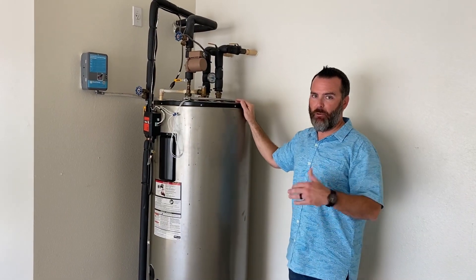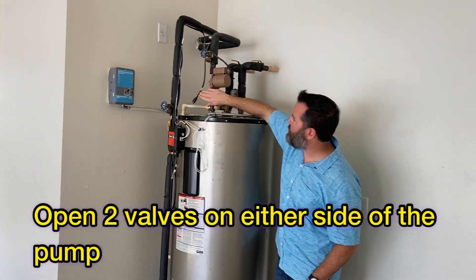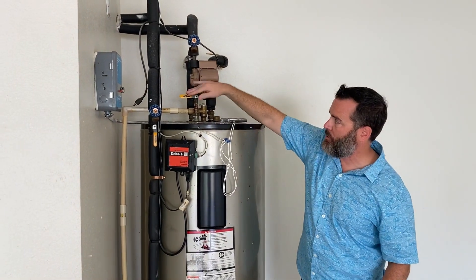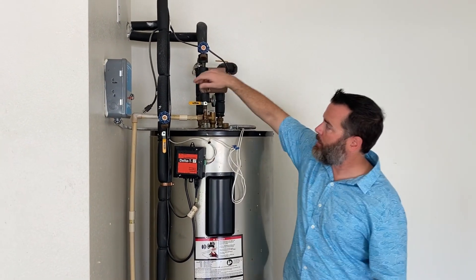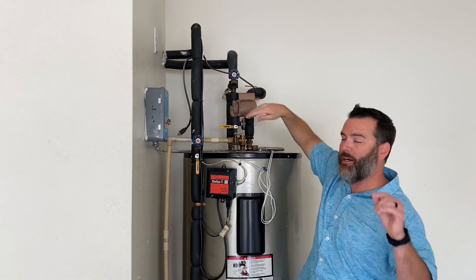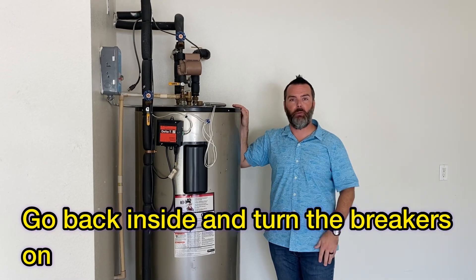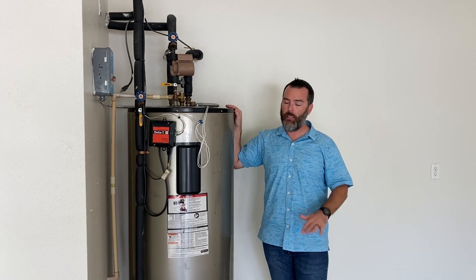The last step to restart the water heater is to open the two ball valves on either side of the pump, putting the pump back into the system by making those valves parallel with the pipe. Then plug the pump's cord back into the wall. Finally, walk back to the breaker panel and flip the two breakers — the water heater and solar pump breakers — back on. That's it, you're all set.